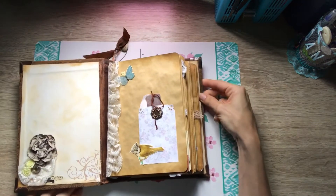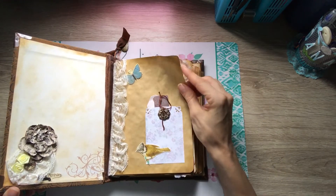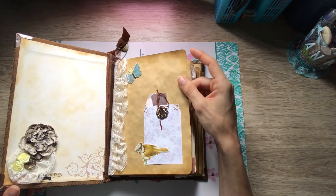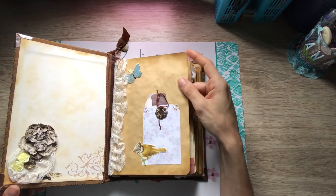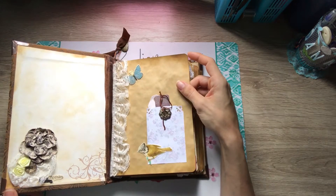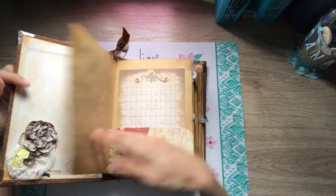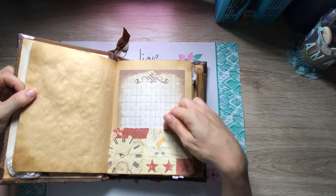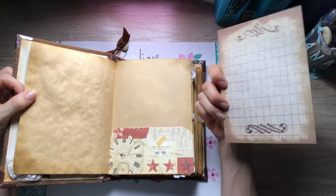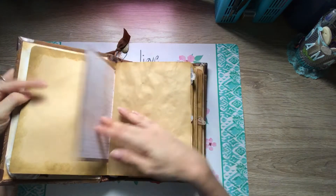I found some Seven Gypsies ephemera packs and put in some lace. The paper is coffee-dyed — some of it I liked wrinkled and some I liked flat and new, so it's all ironed out. I'm not too sure which way I like better. Anyways, the first signature has tons of little tuck spots. This is the Seven Gypsies paper made into little spots for journaling.